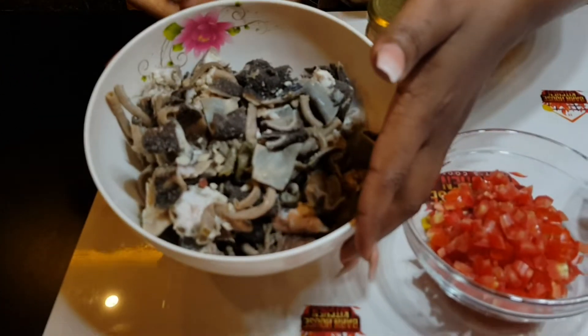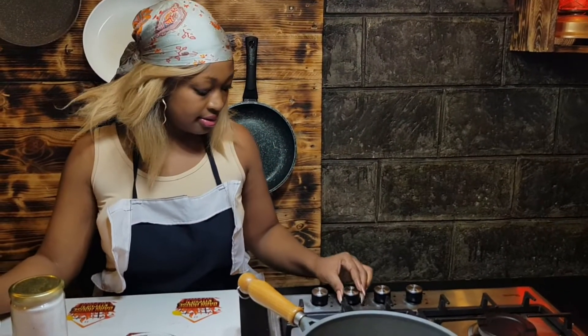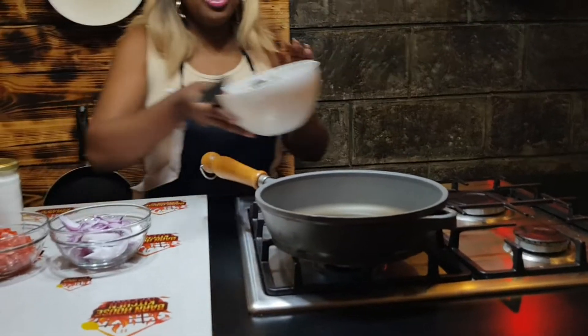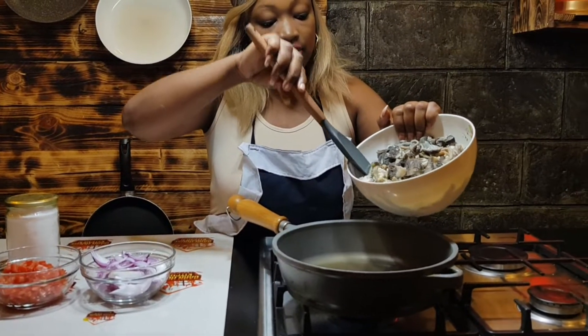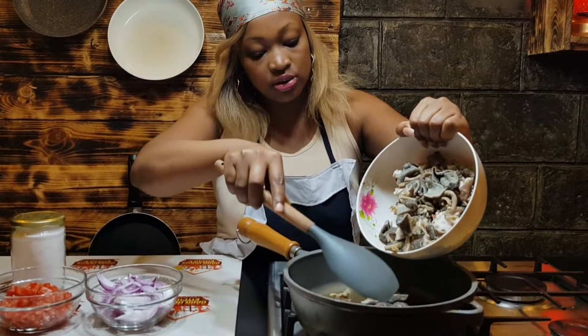So this is it after boiling. The way I like to cook meat is I don't start with onions first — I put the meat itself first. So we put in our matumbo.